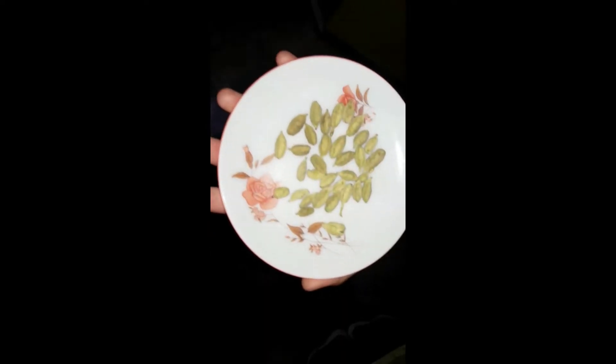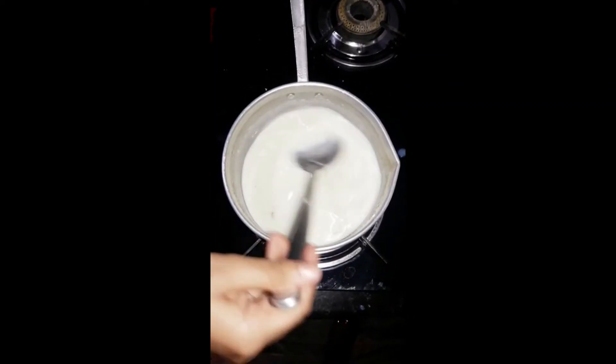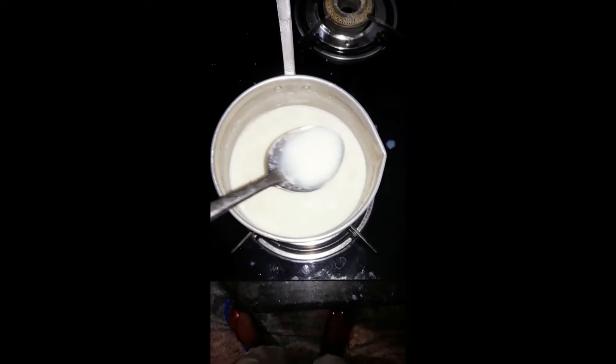Add the powder of cashew and cardamom. We used 10 cashews and 2 cardamom. You can also add chopped cashew if you love the texture. The cashews are optional — you can skip them if you don't have any.